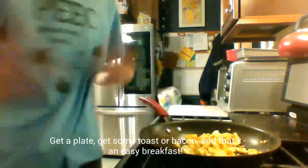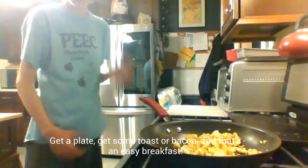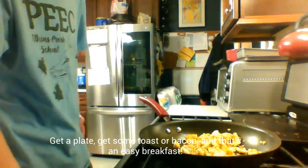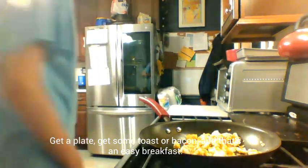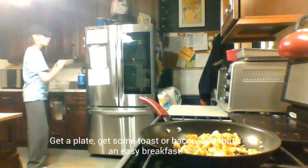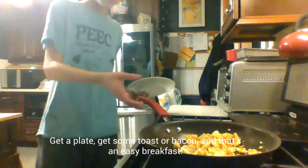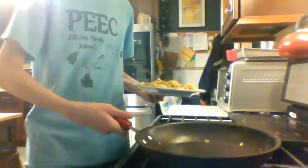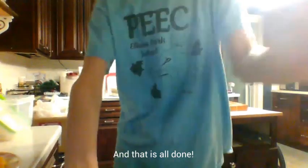And yeah, now let me just get a plate. Maybe get some toast — served. And bacon as well, that'd be quite good. That is all done. Nice and easy scrambled eggs.